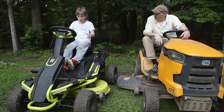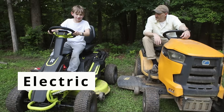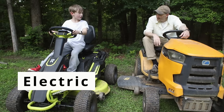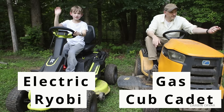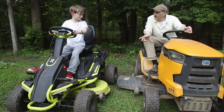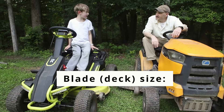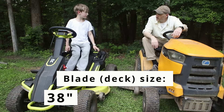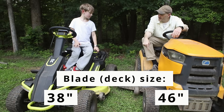What are you driving? Well, you might be surprised, but this is the electric one — I can reach the pedal — and I'm driving a gas Cub Cadet. This is a Ryobi. Both of these are 2018 models. Blade size and deck? I think 38 inches for this one, and 46 inches over here.